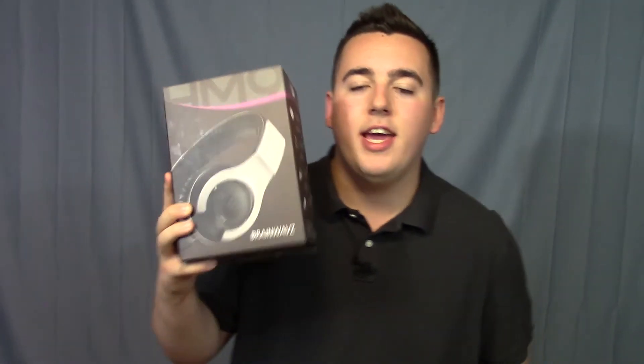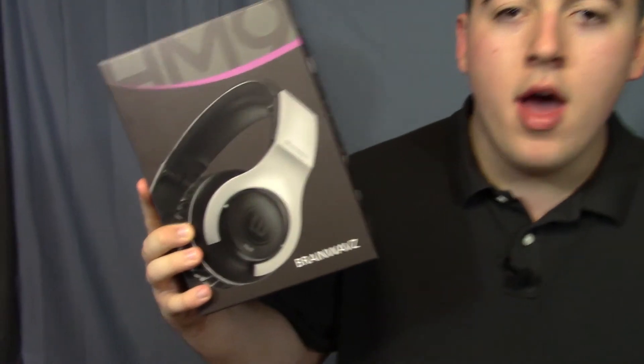This is a must-buy, especially with the holiday season coming. If you or someone you know loves music, do yourself a favor and pick these up. That is my review of the Brainwaves HM9 — I give it a whopping 10 out of 10 because there's nothing I don't like. They sent it to me four months ago and I've used them every single day since. Head over to Amazon and pick them up. If you know of a better headphone, let me know in the comments. I'm a huge fan of Brainwaves. Thanks for watching — hit like and subscribe, and I'll catch you on the rippity flop.